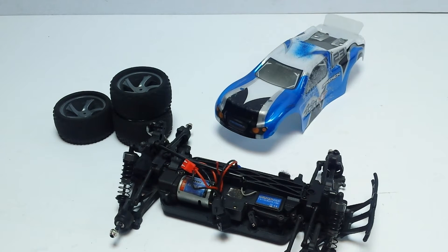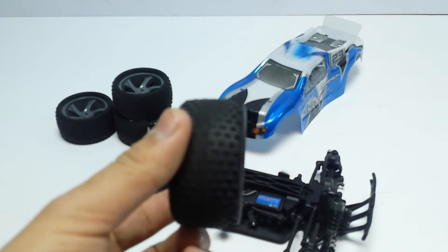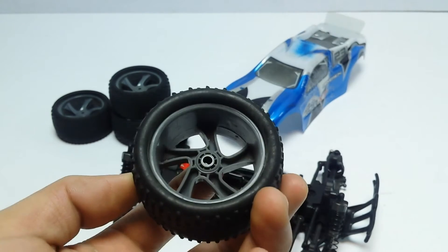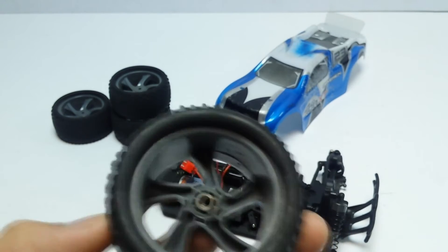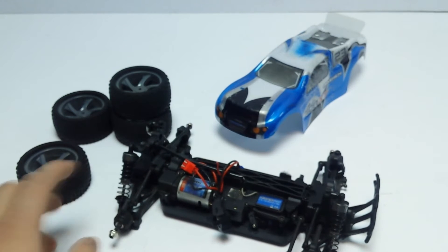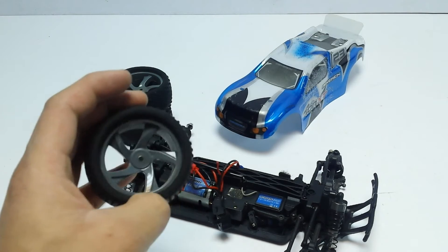The wheels and tyres had a decent amount of runs on them before the car broke. You can see quite a lot of wear. Interestingly, it's not a hex design or a pin design — it's actually a D cross-section which slides onto the stub axles. That means you can't easily find aftermarket wheels for this, though I haven't actually tried.